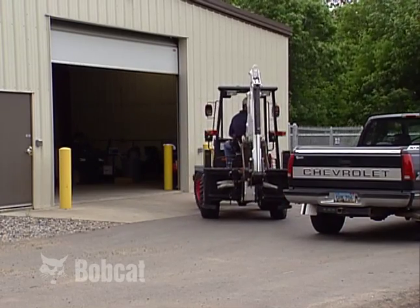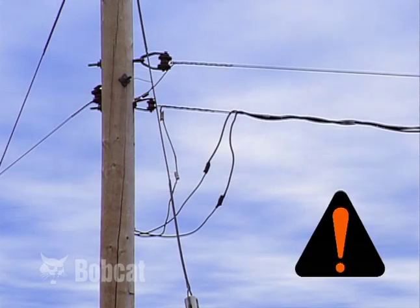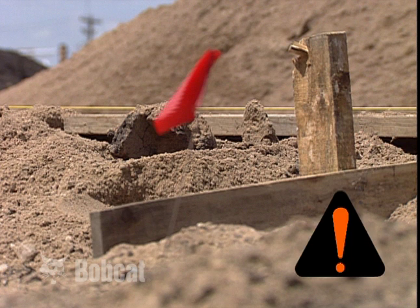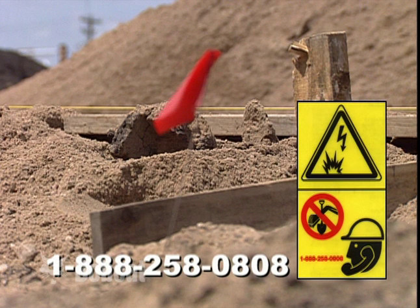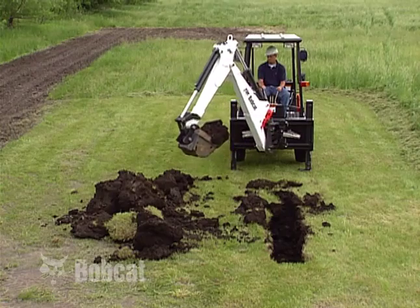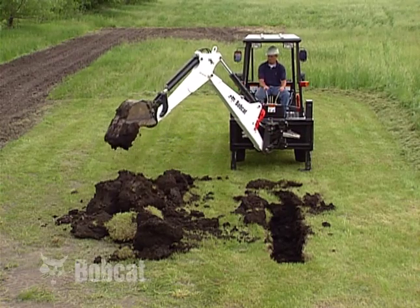Allow for adequate clearance in front of and behind the machine when turning. Check for overhead power lines and underground gas or power lines before digging. Call 1-888-258-0808 before you dig. When digging with the backhoe, place the spoil pile at least three feet away from the excavation to prevent a cave-in.